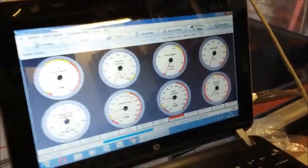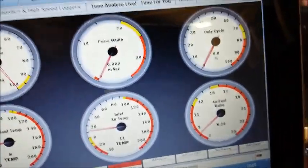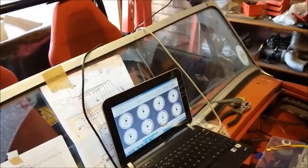And then the other one — air fuel ratio. Lambda sentry is on, it's registering 8 to 1, which I guess is just there. Happy days.